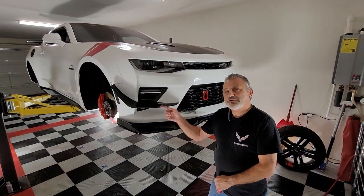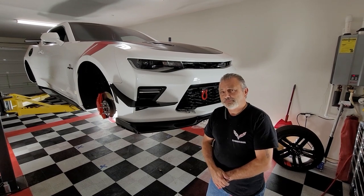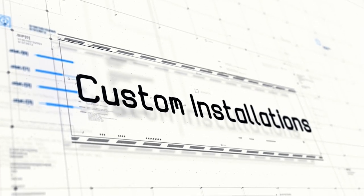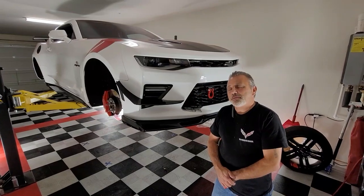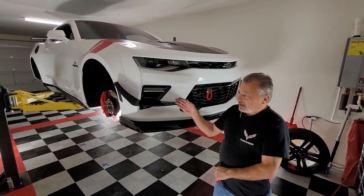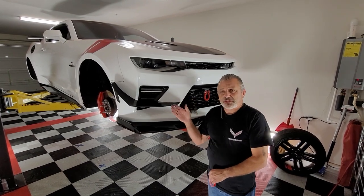Today we're going to be installing canards, or what they call dive planes, on a 6th generation Camaro. Welcome back to the channel. My name is Scott and today we're going to be installing canards, or what they call dive planes, on a 6th generation Camaro.